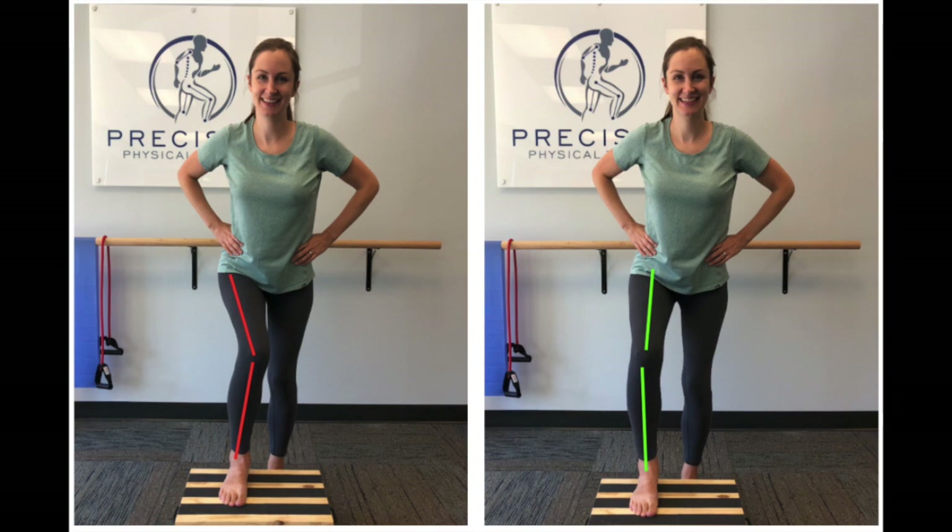Remember, our knees listen to whatever the hips or feet tell them to do. So grip the ground with those toes and drive the knee outward to turn on your outer glutes.